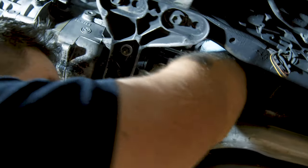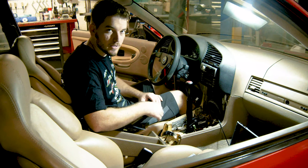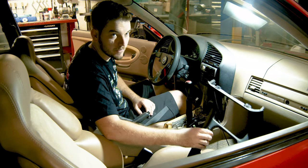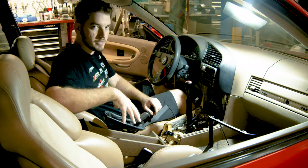We're going to slide it up in place and rotate our shifter back a little bit. Since we have the DSSR installed underneath, we can now see how this is going to operate and feel. After that we're going to be installing the shifter surround, trimming where we need to to make it fit, and then reinstalling the rest of the interior pieces.